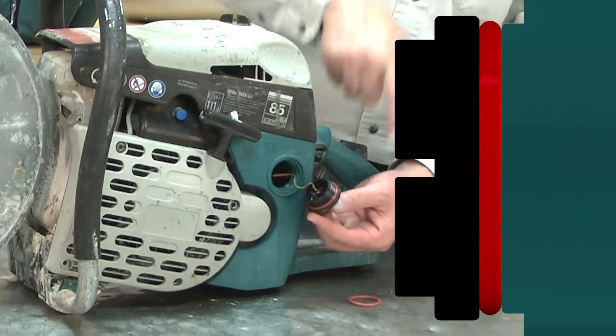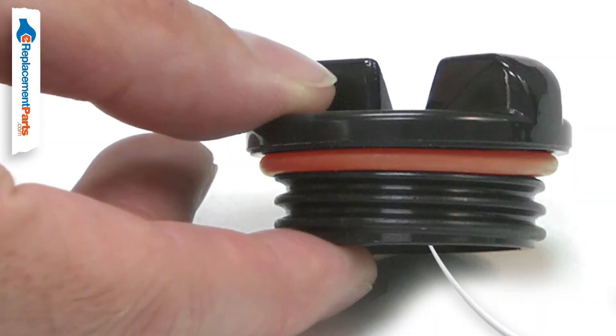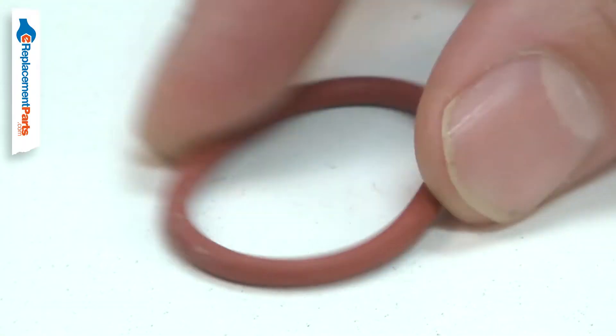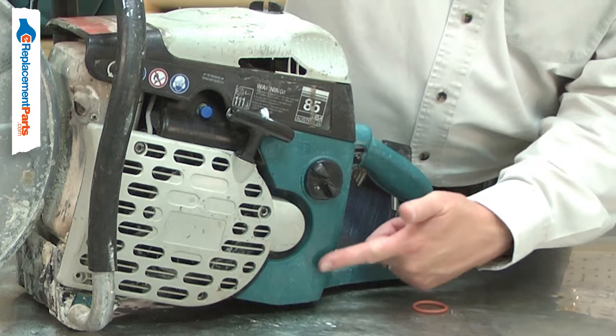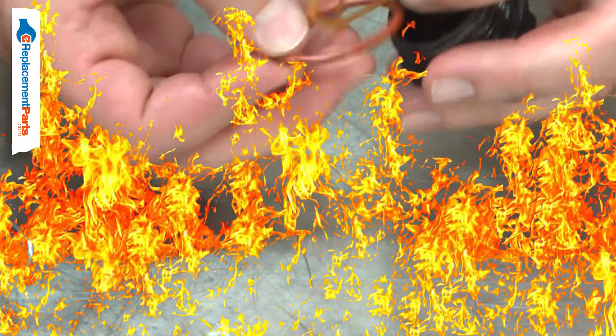The O-Ring forms a seal between the fuel cap and the fuel tank. It fits in a groove at the top of the cap's threads. Over time, the O-Ring will break down and crack or tear. This can allow fuel to leak from the cap. A faulty O-Ring should be immediately replaced to prevent a dangerous fuel fire.